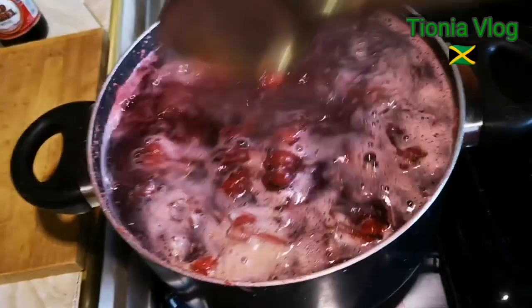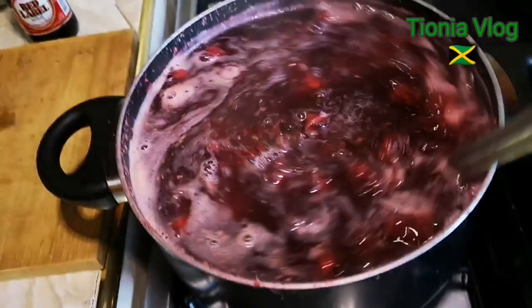And so guys, this is it. I'm going to leave it to cool now. Smells good! Real Jamaican style. So I'm going to let it cool and then I'm going to sweeten it and I'm going to put my red label.